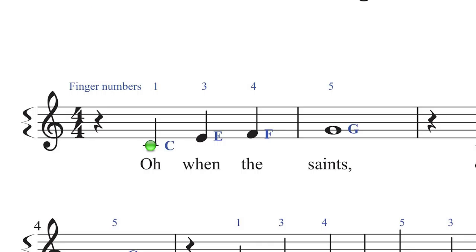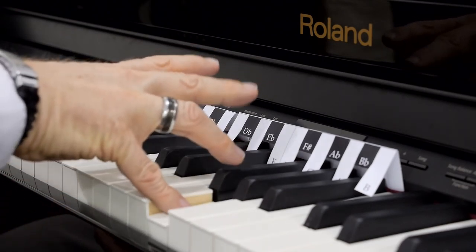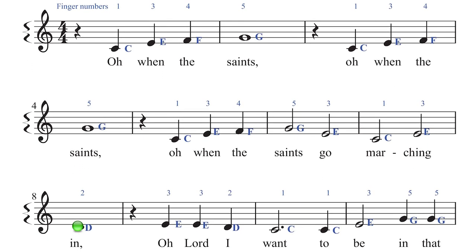The first notes of the song are C, E, F, G. Here on the keyboard you've got C, E, F, G. Again C, E, F, G. And again C, E, F, G, E, C, E, D. The D note is played with finger number two, which is of course this particular finger.